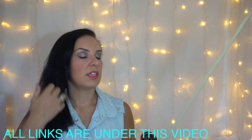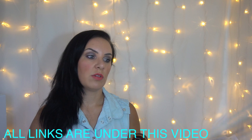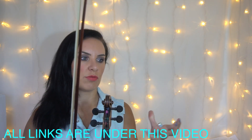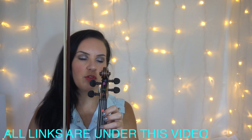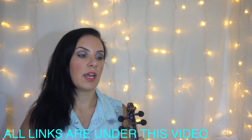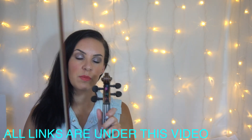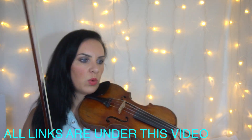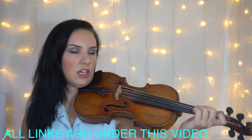You guys know the drill by now with these. Above every single note you'll see finger numbers — three, two, one — that tell you what finger to put on the violin. And the letters above those indicate the particular string you'll be on. So with that, let's just get going.